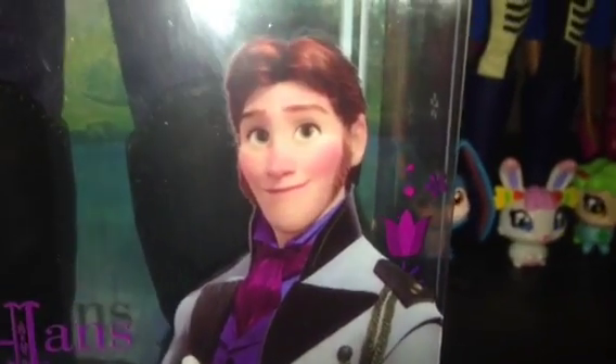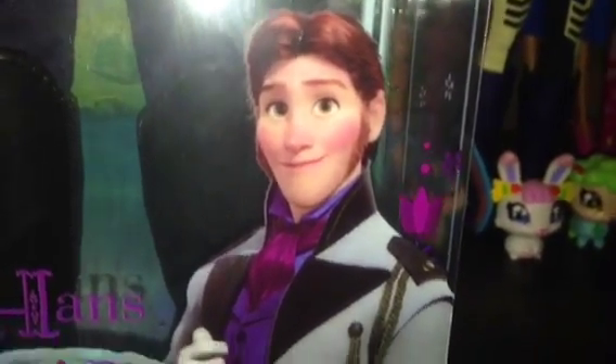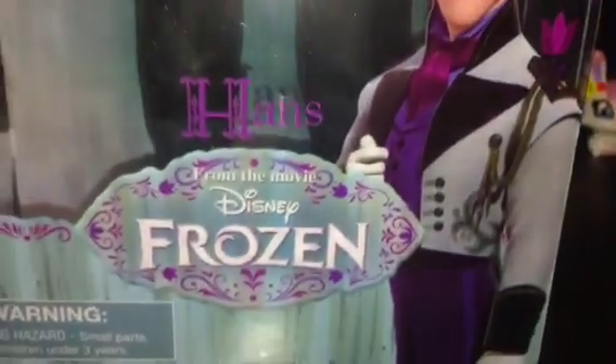Hey everyone, it's Lady Kaggle101 and today I'm going to be doing a review on Hans from the movie Frozen.